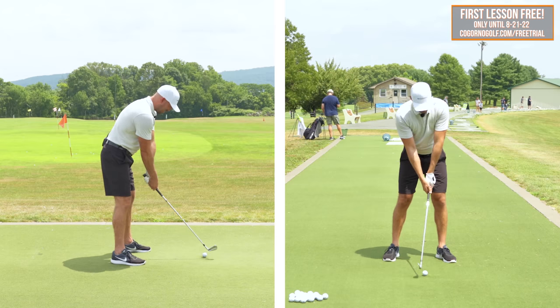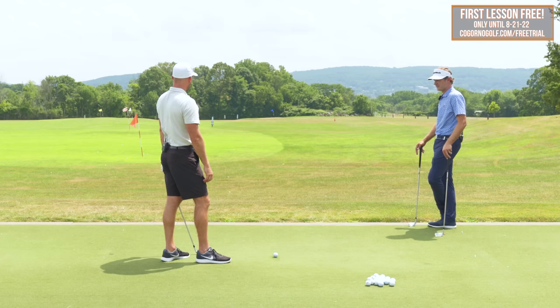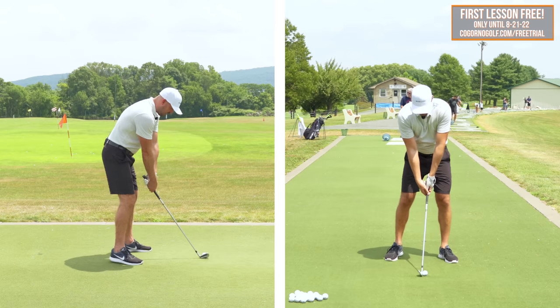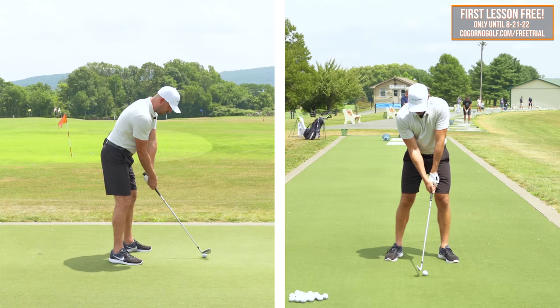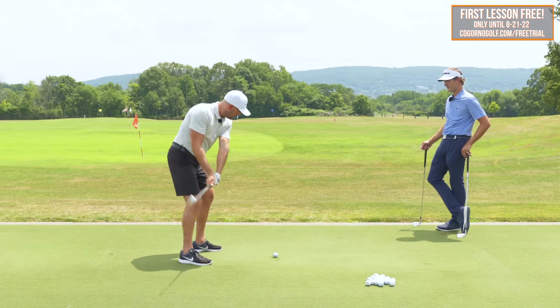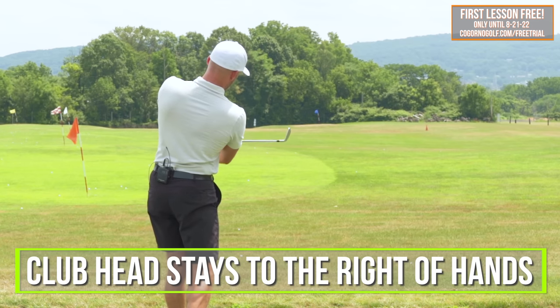If we want to hit more draw, we close the face to path and have the path be more to the right. Let me do one more. Ball slightly back, hands up and forward. In the beginning when someone's doing this, you imagine you're hitting like a punch shot out of the trees down the fairway — a 20 to 30-yard hook. And if you're hitting slices, that should be lovely. Hands up and forward, ball back, close my shoulders and hips. Maintaining that alignment — left wrist flat, not hinged, face down in the follow-through. It feels like the club head stays to the right of my hands.